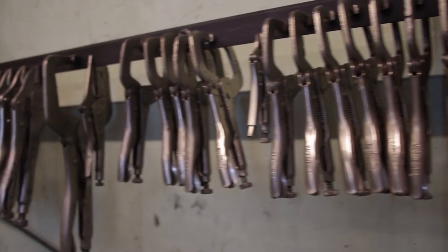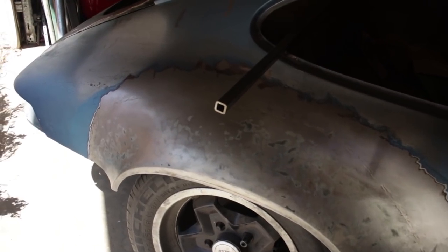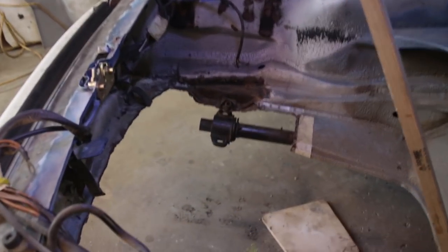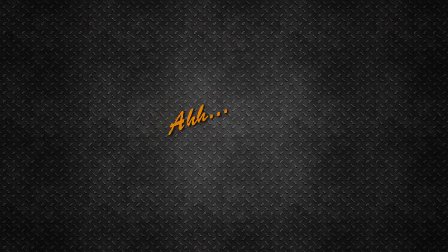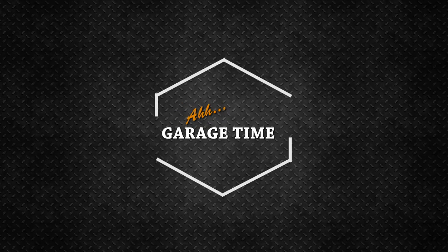Today I'm determined to finish the install on my 911 suspension pan. Welcome to Garage Time. This channel and this community is all about sharing tips and tricks so you can build something cool in your garage.